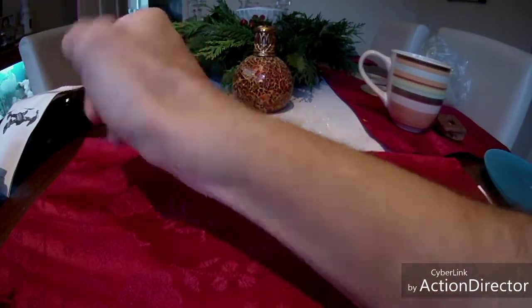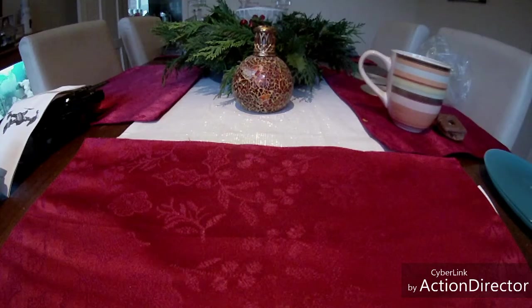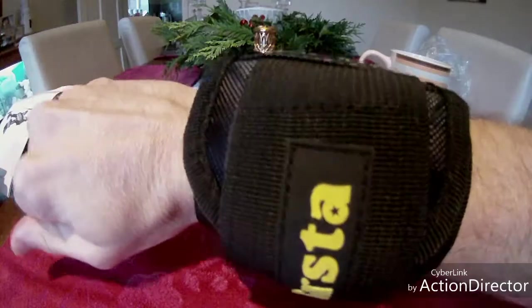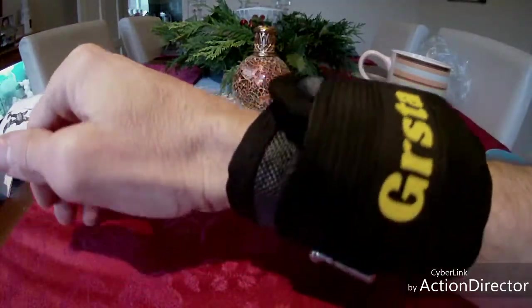I'll just stick it on now for you guys so you can see what I'm all about. It goes on quite nicely there — it fits me, wraps around my wrist about two times or time and a half.